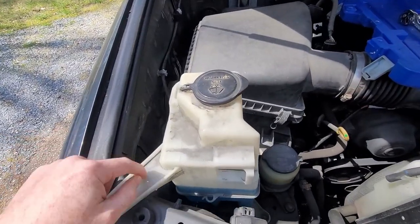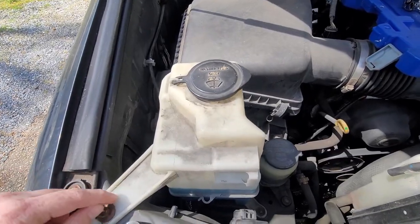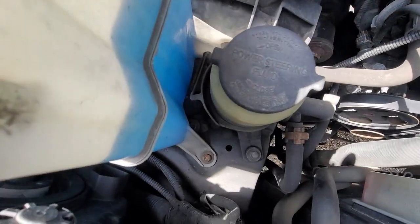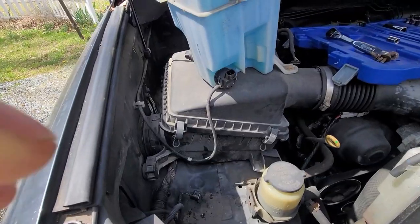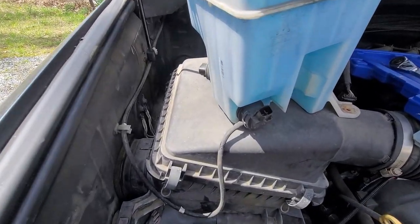Your pump is located underneath the reservoir. To take this off, you need to take that bolt out — there's one bolt there and one bolt over there. I've taken the bolts out, this is how it stands here.